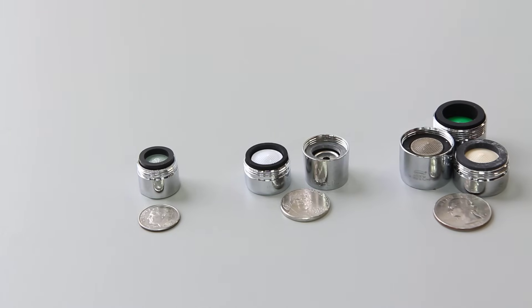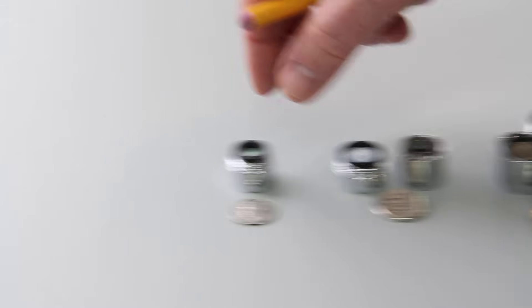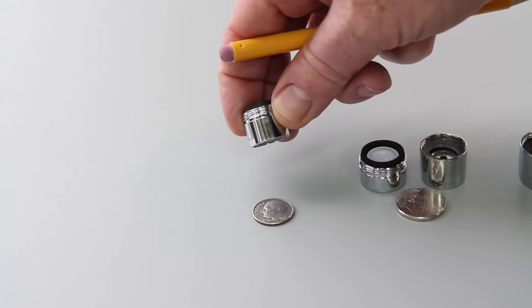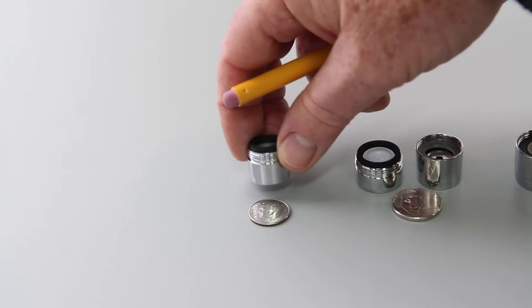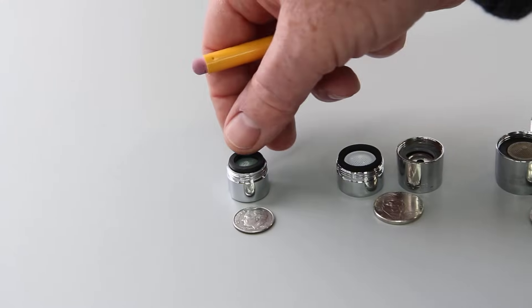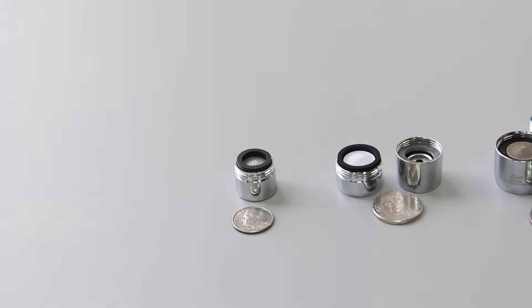The final one is the tom thumb and that is a metric size. I don't have the female tom thumb here — this is a male, but there's also a female one. They're roughly the size of a dime. The male is M18 and the female is M16, and those are metric sizes.